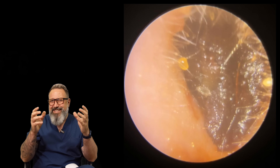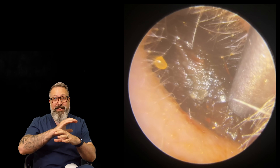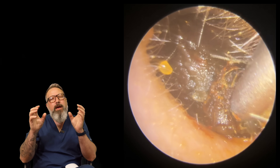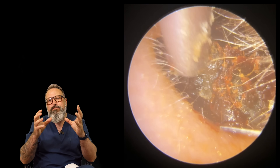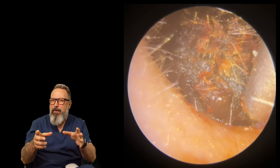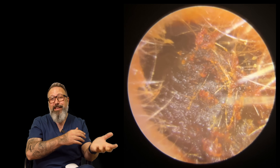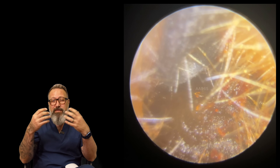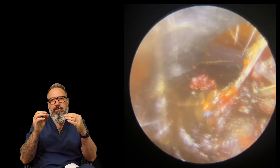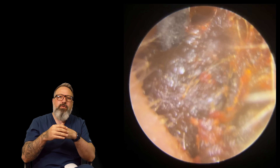Now look at this second ear canal - this is the chunky wax plug I was telling you about. Completely full, you cannot see around it at all. But the biggest difference here is that this wax is much much softer. The patient prepared this ear - why this one and not the other? Because they didn't realize they had a problem in the other ear, which is quite a common theme if there's a small gap somewhere and sound can still get through.